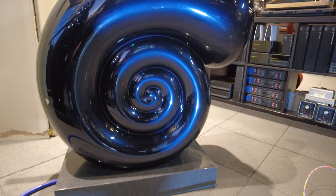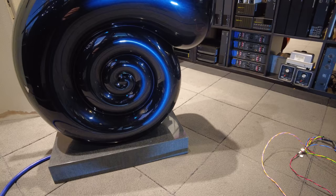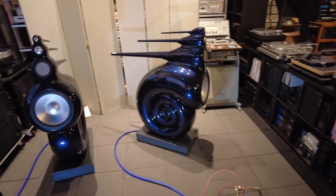The plinth that you see is actually made out of marble. It has a bit of a curve — a concave shape — where the Nautilus snail sits in. And a single post with a threaded brass insert holds the entire speaker to the base, so it's very delicate. These are finished in midnight blue. There are three standard colors available from Bowers & Wilkins: silver, black, and midnight blue.